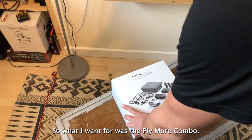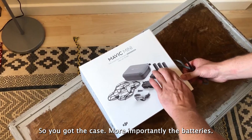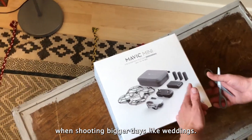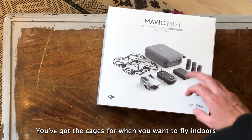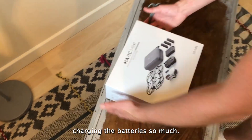What I went for was the Fly More Combo. We've got the case, more importantly the batteries — we've got three batteries, which is going to be perfect when shooting bigger days like weddings. You're not going to run out of power, got much more fly time. We've got the cages when you need to fly indoors, and the charger packs when you're traveling so you don't need to worry about charging your batteries so much.